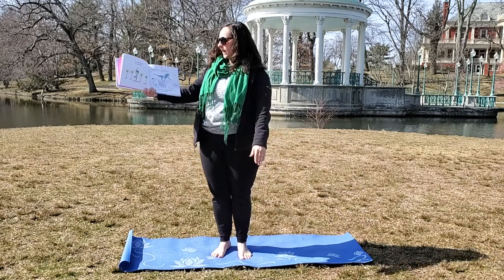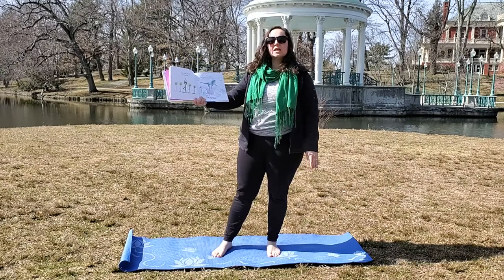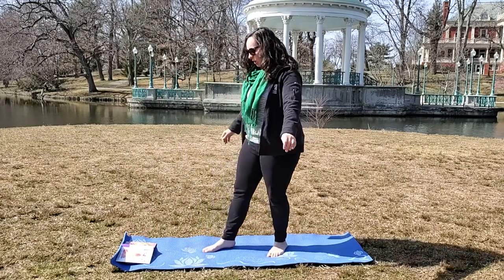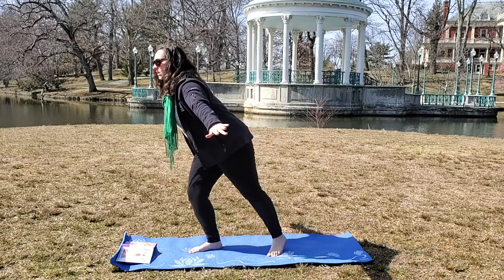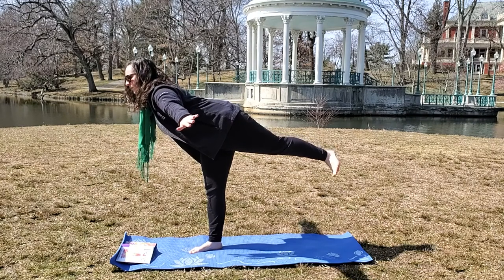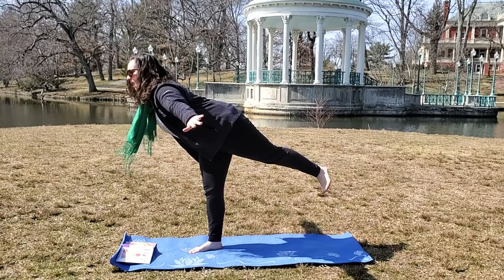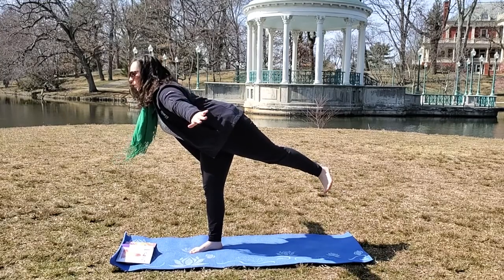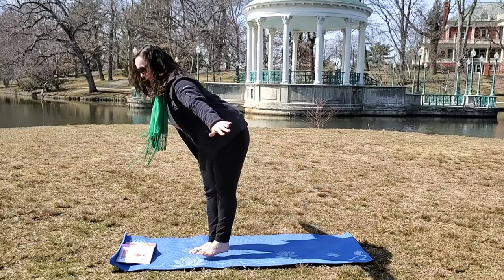Good job. I can soar among the clouds. I am so free. This one is airplane pose, and it's a little bit difficult — you want to go into it slowly. Put one foot down on the mat, put your arms out, and then lift your other foot like you're flying through the air. You're an airplane! You might hit a little turbulence, but stay as still as you can, and breathe in and breathe out, and breathe in and breathe out. And put your leg down.